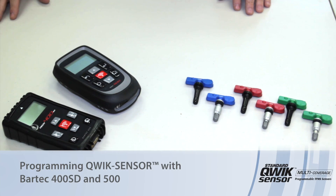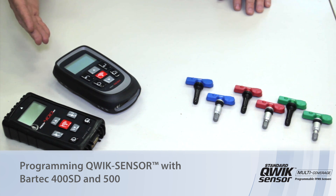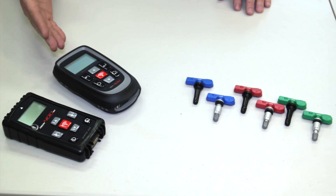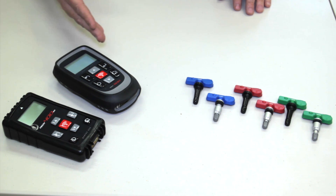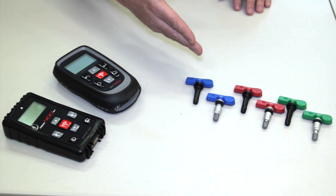Today let's discuss how to program the quick sensor. In front of us we have a Bartec 400 and 500 tool. It doesn't matter which one we use — they both have very similar menus and are capable of programming any of the quick sensors that are here in front of us.